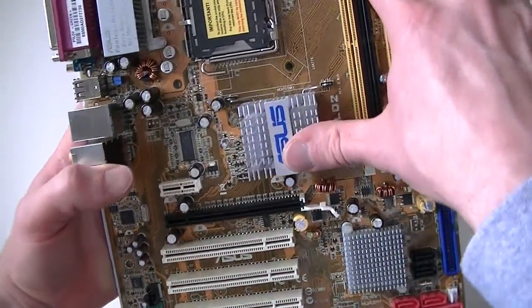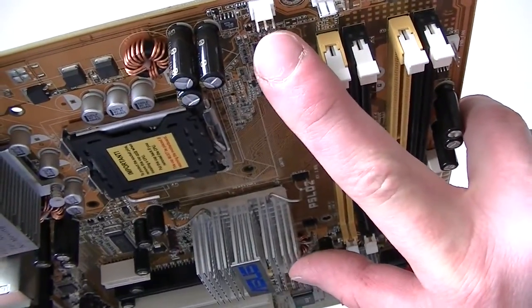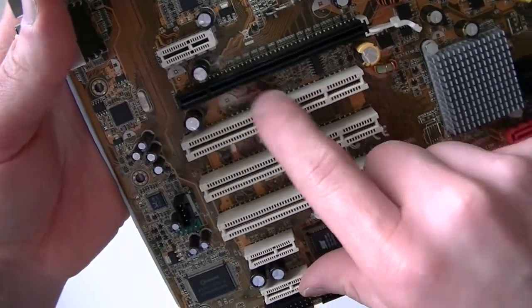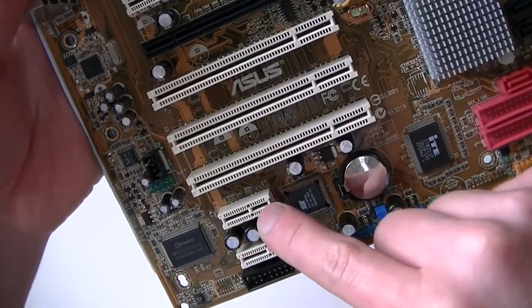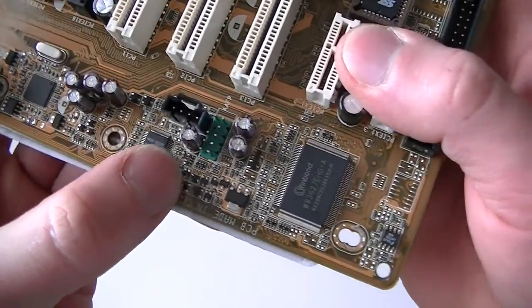Here's a CPU fan header right here, system fan header, chassis fan header right there. PCI x1 slot right there, PCI Express x16 slot, 3 PCI slots and 2 PCI x1 slots right there. And here's an audio chip right there.